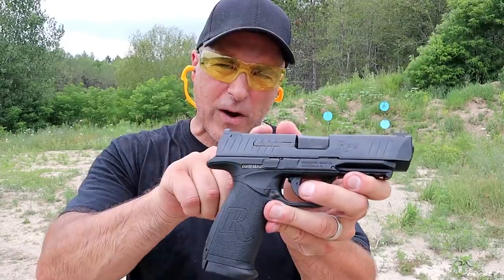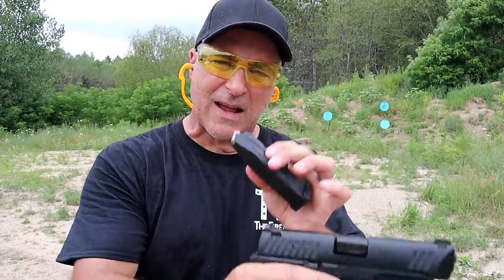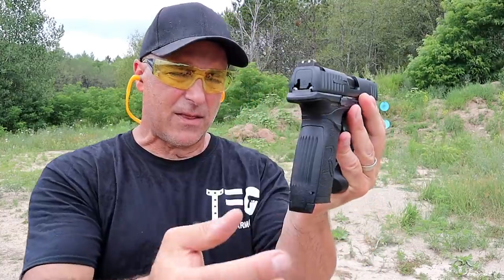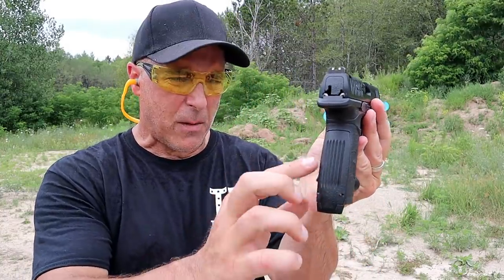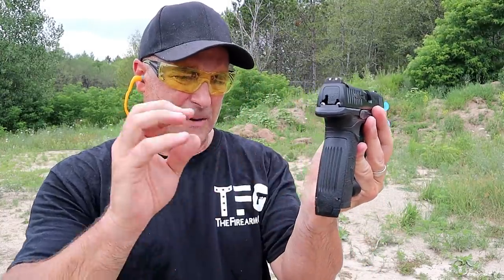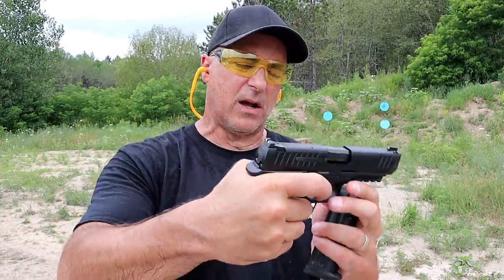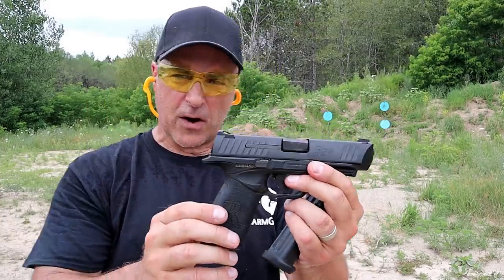It is a full size gun with a four and a half inch barrel and magazines that carry 18 rounds. Remington claims that the grip width is amongst the smallest in the entire industry, and I have to say the ergonomics on this gun are really nice for a polymer frame, striker fire handgun.